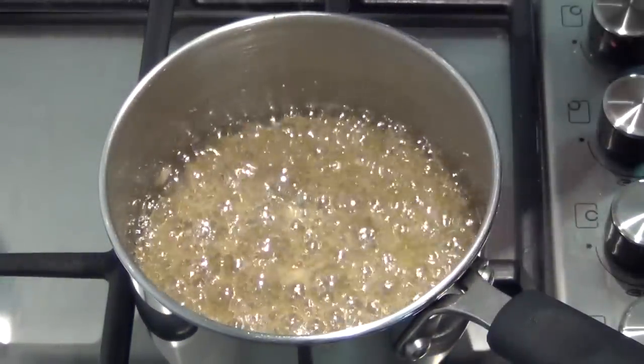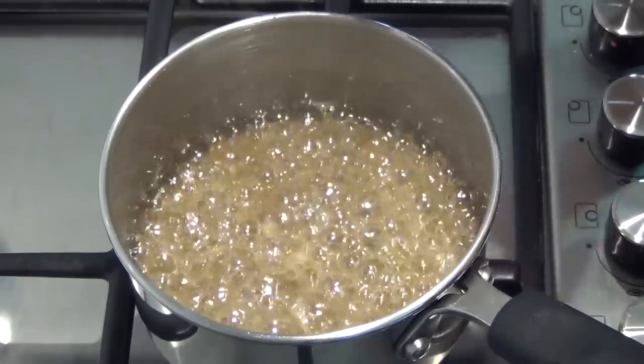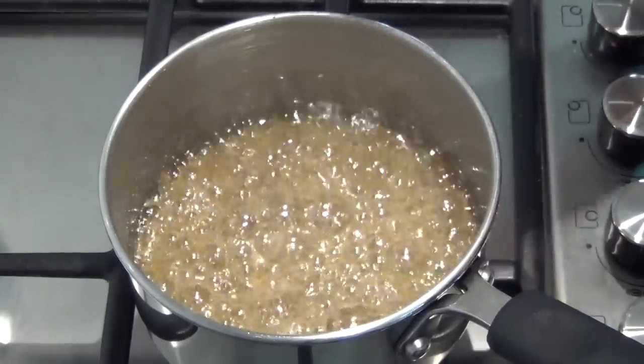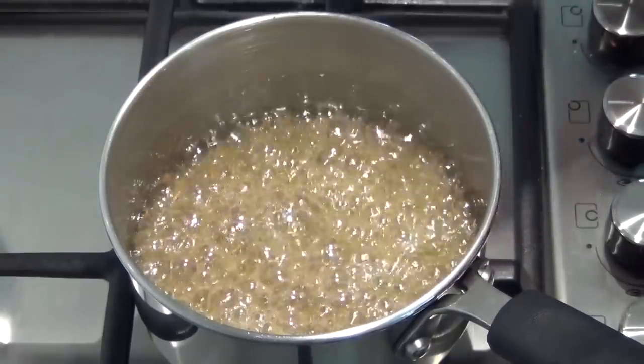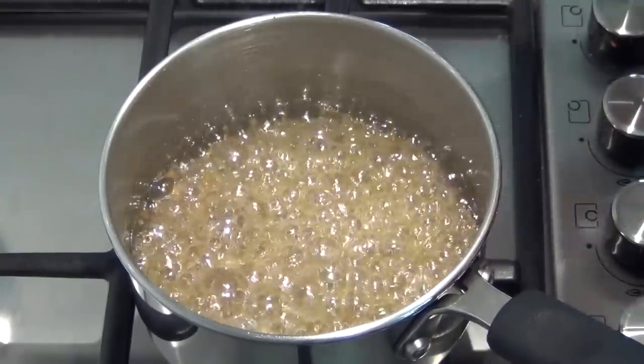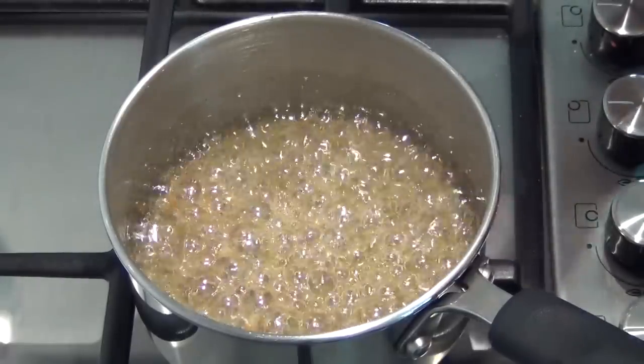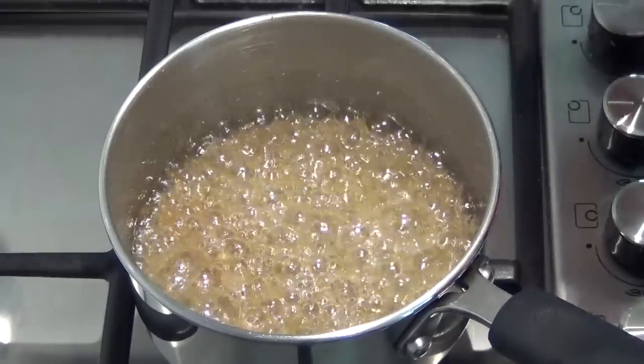Now the sugars have completely dissolved, we're just going to let that simmer away — or boil away really — for another three to four minutes. We need that sugar to come up to a hard crack temperature, it's about 150 degrees Celsius, 300 degrees Fahrenheit. You don't need to actually measure the temperature for this; if you let it go for three to four minutes you're going to be pretty safe that you're there.